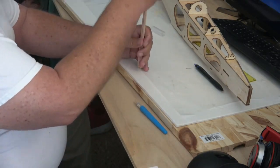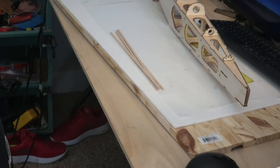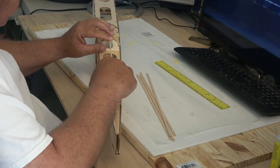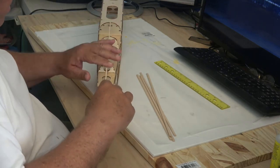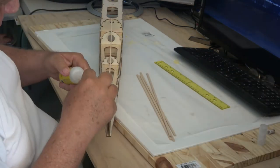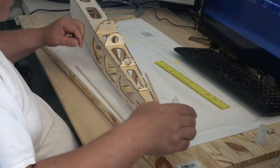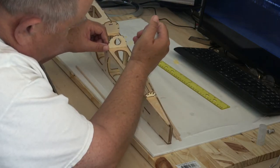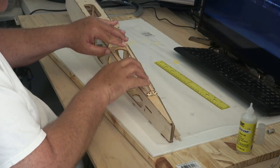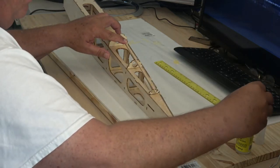Now I'm cutting the stringers for the back — measuring them, there are five of them. I'd already dry-fitted them once before. I decided not to pre-apply CA and then insert them; instead I just put them in and flooded the cracks with CA. I think it's going to be great. I'm excited — I'm looking forward to covering.